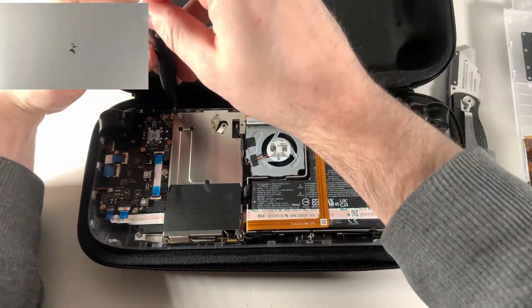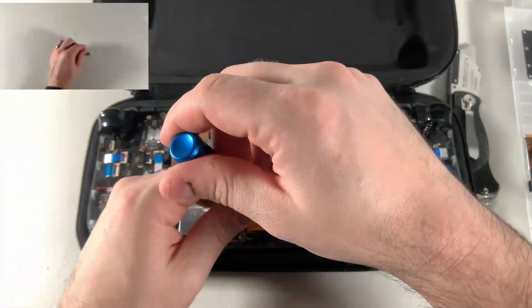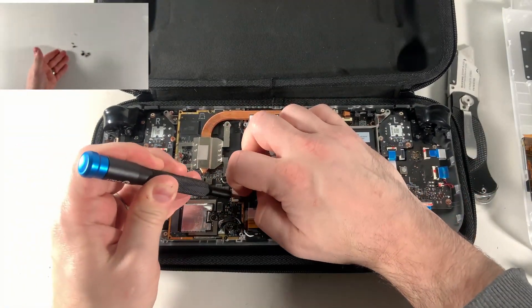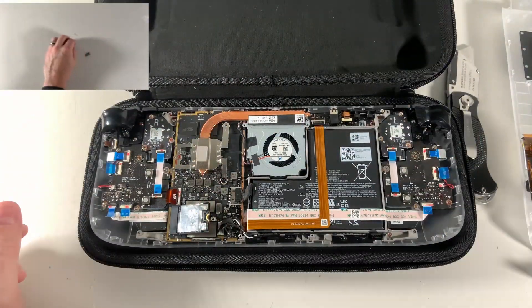A couple things to note about the Steam Deck hardware: while the Steam Deck OLED backplates are very similar, the screws on the OLED not only come with Torx heads, but they're also all the same size, which is different from the LCD Steam Deck. On the LCD Steam Deck, the screws on the four corners are longer than the ones in the middle, so don't try and interchange these.